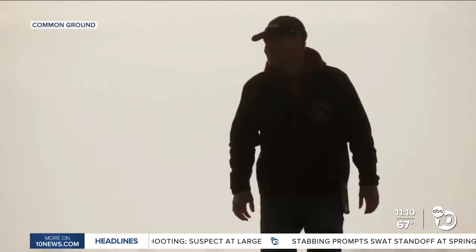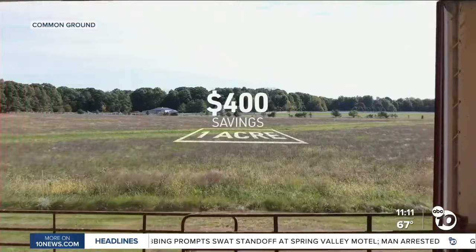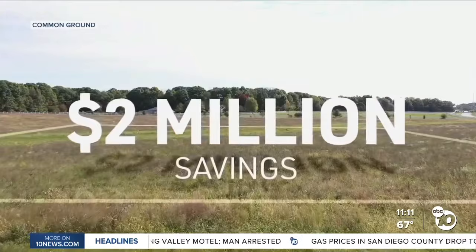We don't leave soil bare because it blows away. As a result, farmers say they're also saving money. We are saving upwards of $400 an acre on input costs — it works out to be about $2 million a year in savings.